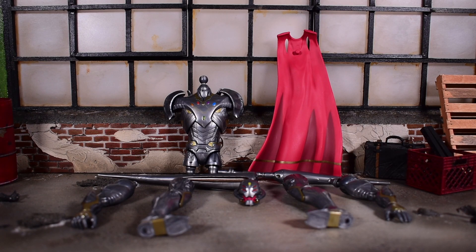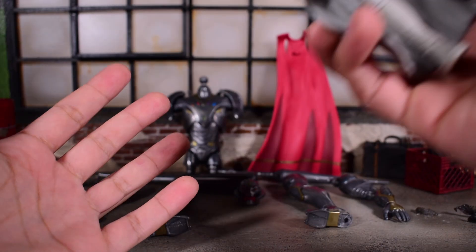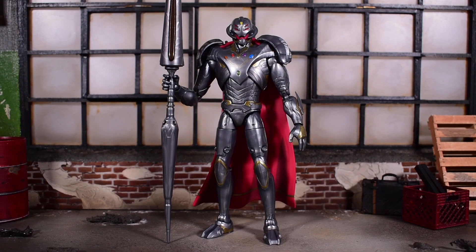We have grinded through all of the figures in the wave for the Infinity Ultron Build-A-Figure. This is Disney Plus Series 3 from Marvel Legends, and there is a total of seven figures in the wave, although you only need six figures to complete the Build-A-Figure. The figure that does not come with a Build-A-Figure piece is Moon Knight. This is a figure I have wanted ever since I saw him in What If, so I am happy that Hasbro went ahead and brought him to Marvel Legends.